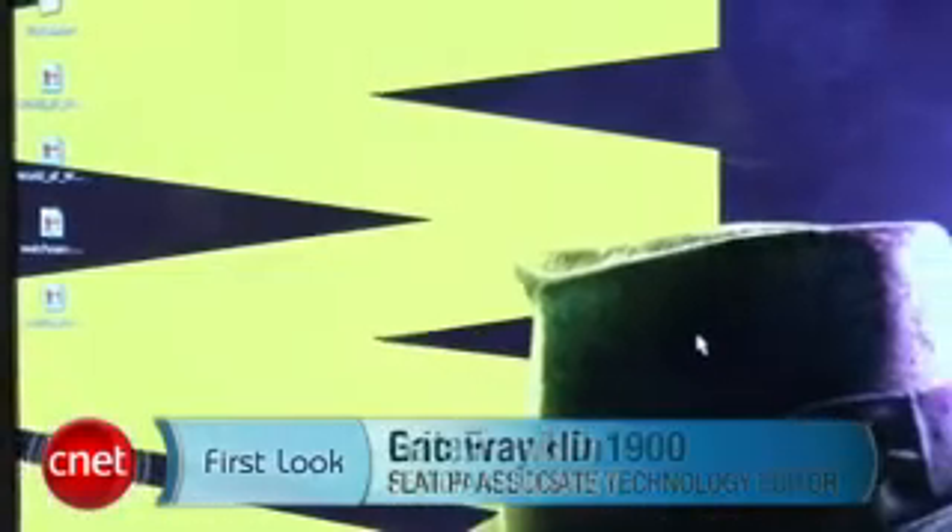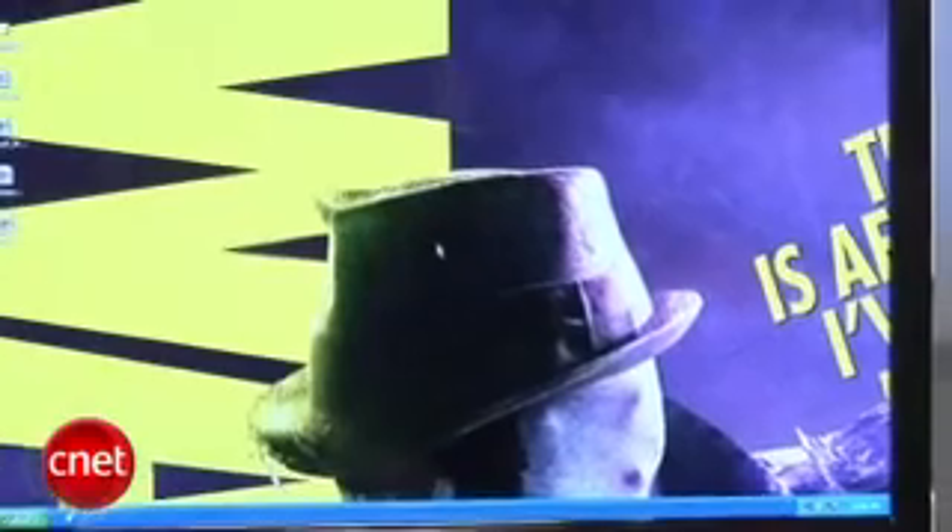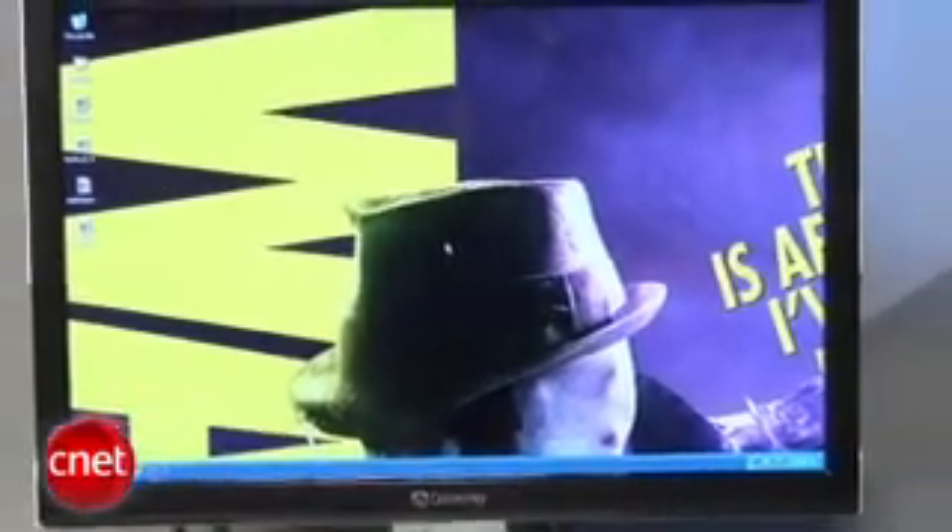Hi, this is Eric Franklin from CNET.com and today we're looking at the Gateway HD 1900. This is a 19-inch monitor that has a pretty severe lack of bells and whistles on it.